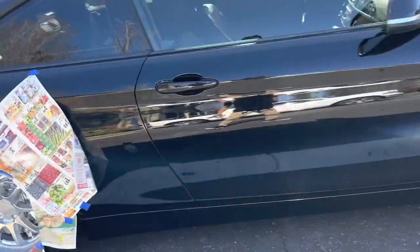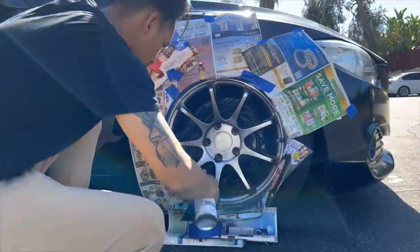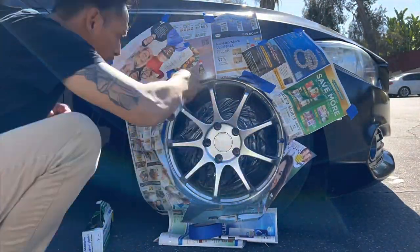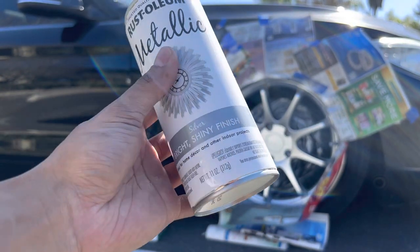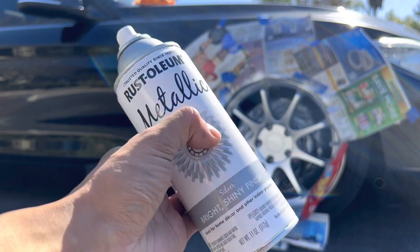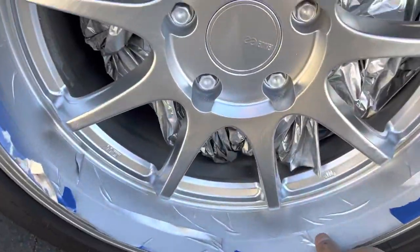I'm gonna work on this side now — got that masked off pretty good. Alright, I am pretty impressed with the shine it gives. The more layers you put on, the shinier it gets, which is pretty crazy. Rust-Oleum metallic — you don't get it, do you?